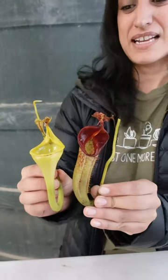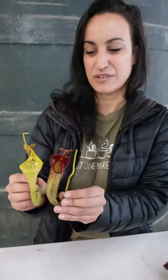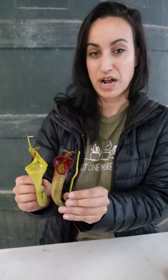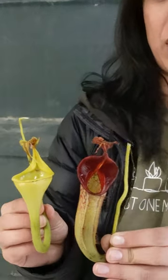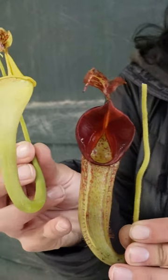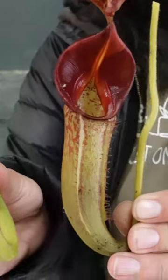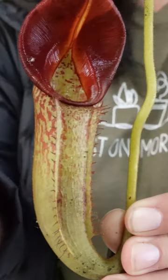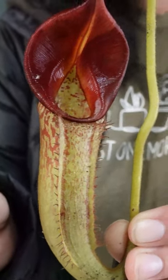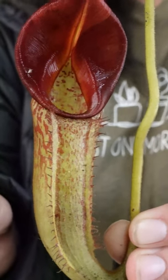Nepenthes are vining plants and they have a lot of pitcher diversity between their upper and lower pitchers. Immature plants are mostly going to produce these lower pitchers, which are characterized by an extended ladder, and these enable insects to climb up into the pitcher. They often also have a different peristome shape and color because they are catching different prey items.